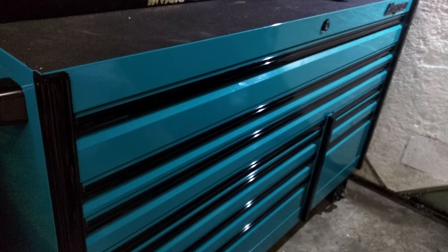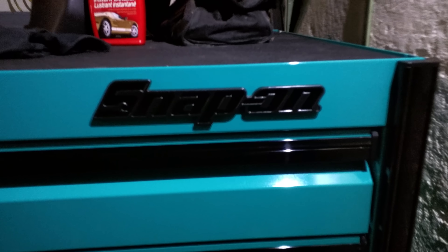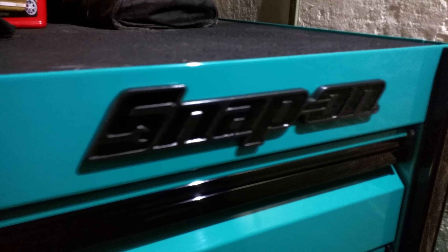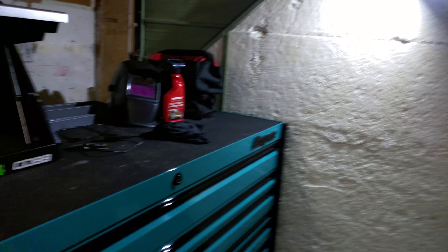I believe it's KERN 682B, and it's in the teal with the black trim, a midnight kit — so it's got the black Snap-on badge, not just the letters, the whole thing's black, and the black wheels. The Epic comes with four swivel casters, which is really nice; made getting into the garage fairly easy.